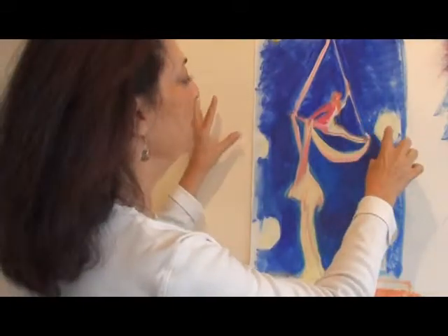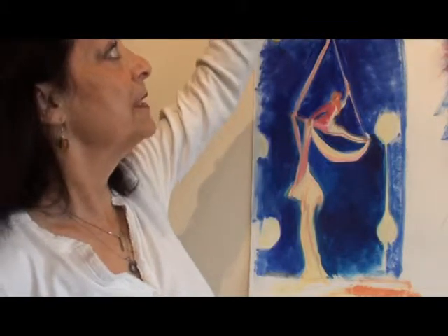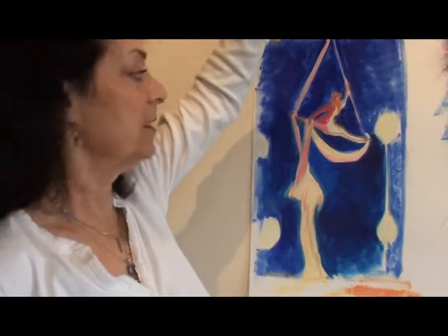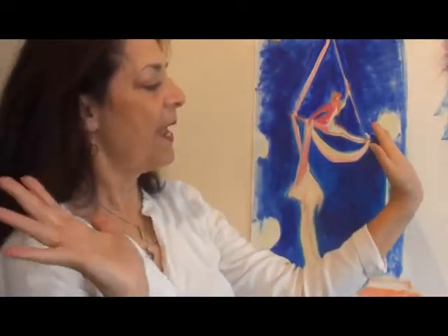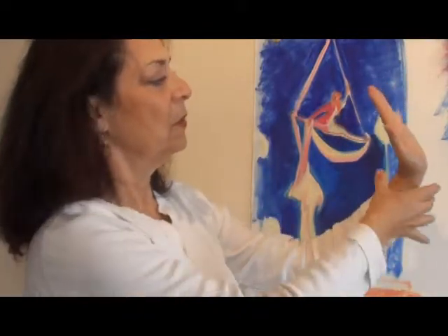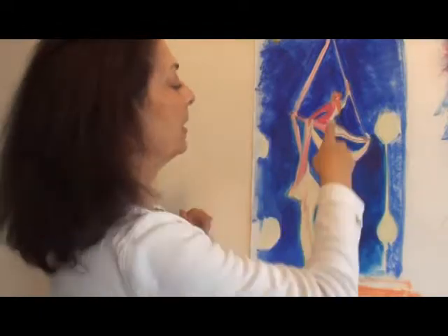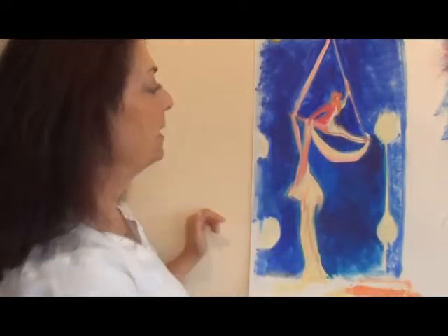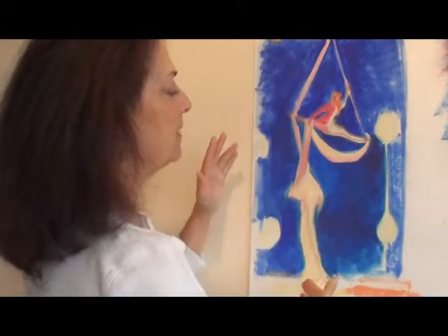She's in a full split. One arm is wrapped behind her, holding on to the fabric by wrapping it around her wrist. Her legs are flexed with the feet back, and the fabric is wrapped around where her foot meets her ankle. That is how she is supporting herself up in the air. It's very dramatic and she goes through this split and then comes on down.